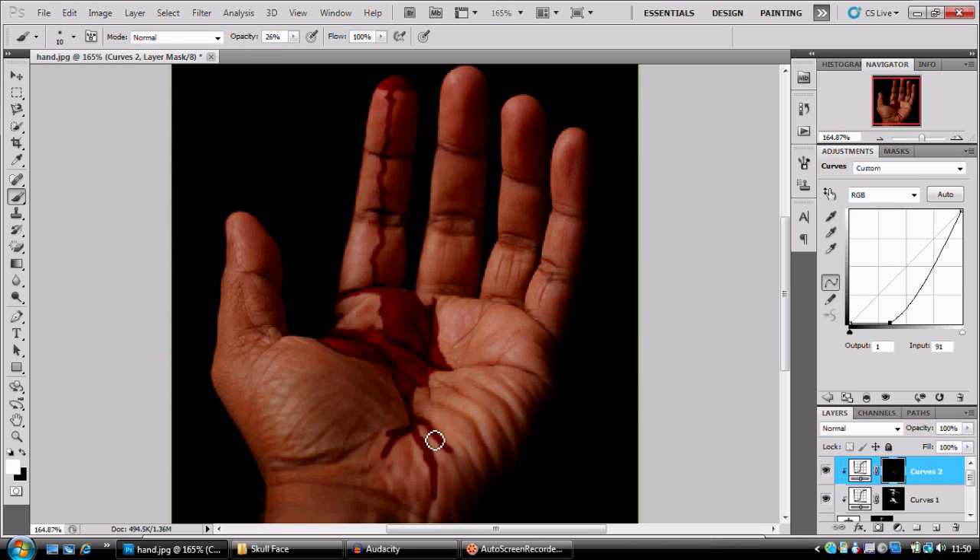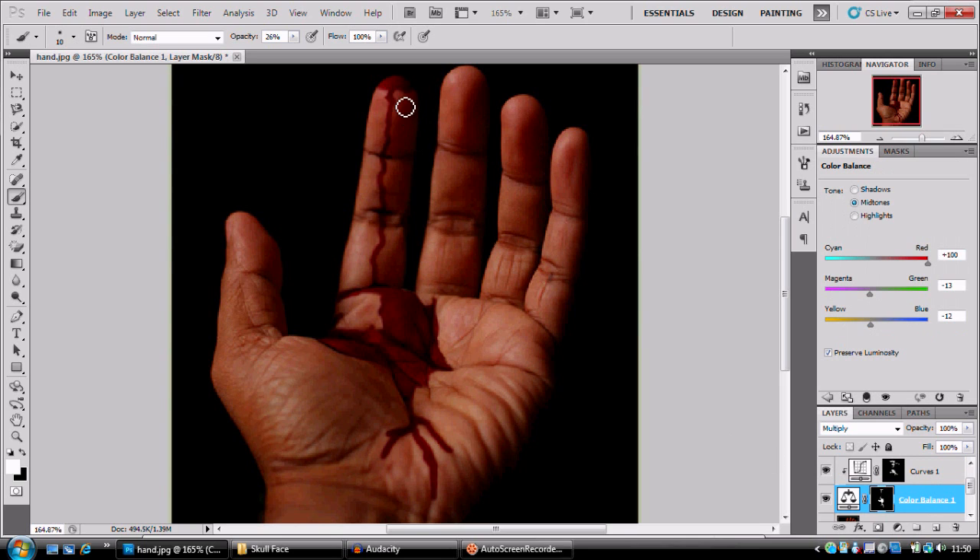Paint it very softly because this is a very dark change. We're just darkening it up a little — just add some contrast into the hand. You don't want to paint with black here; you want to paint with a brush in white.